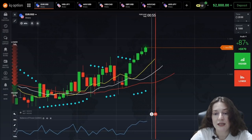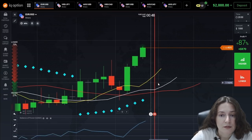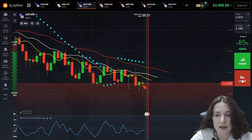So in this method, I set one-minute candles and trade at one-minute time intervals. I think it's a good time to get into trading.